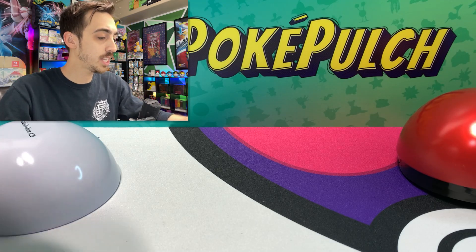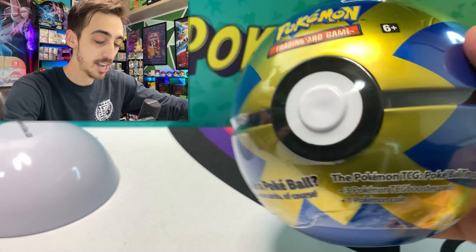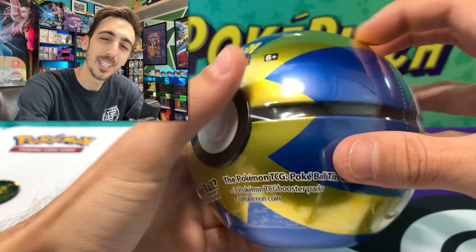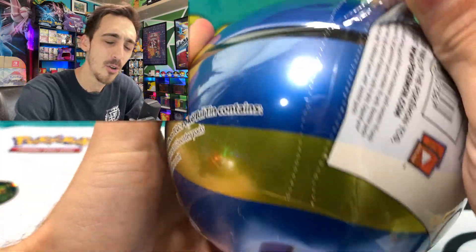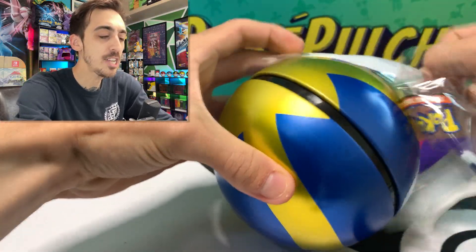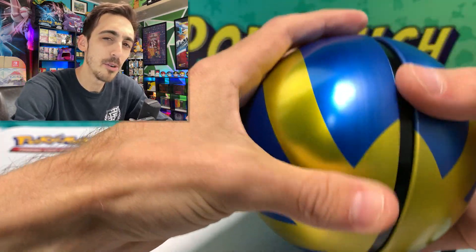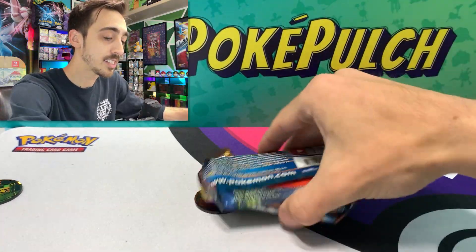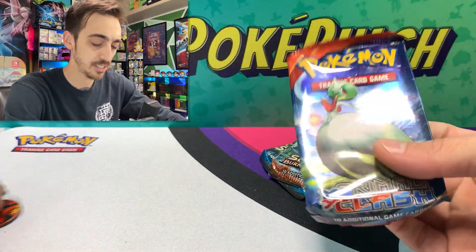We've done an A20 and a B20 — here's another B20. Looks like we've got two B20s left. I always wonder when I look at my sealed collection what has been sitting on the floor this whole time. I've got a lot of other stuff I want to open that I've been patiently waiting for — maybe some Champion's Path; I only need the Rainbow Rare Charizard to complete Champion's Path. What's in this one — is this going to be Burning Shadows, Sun and Moon, and Primal Clash?